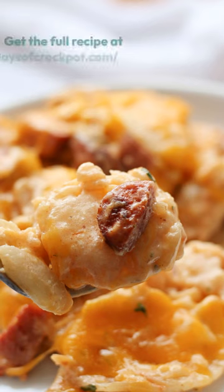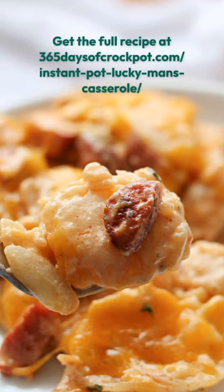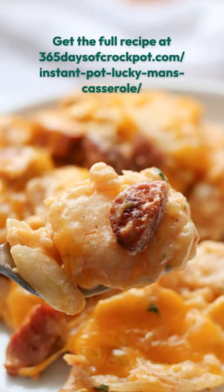Serve and enjoy — you're going to love this one. Thanks for following along. You can find it at 365daysofcrockpot.com.